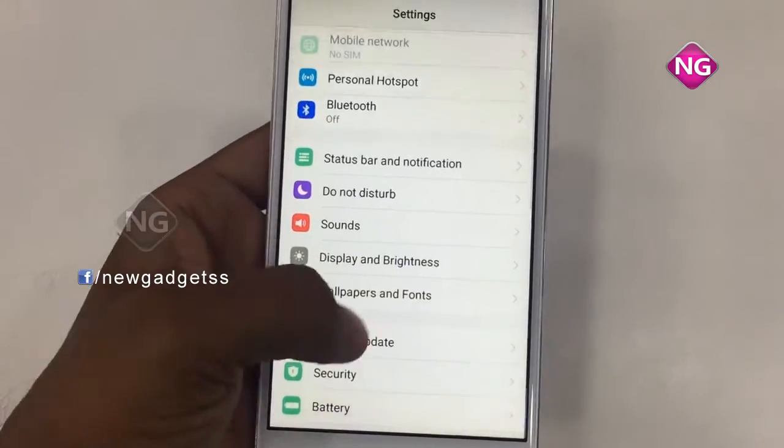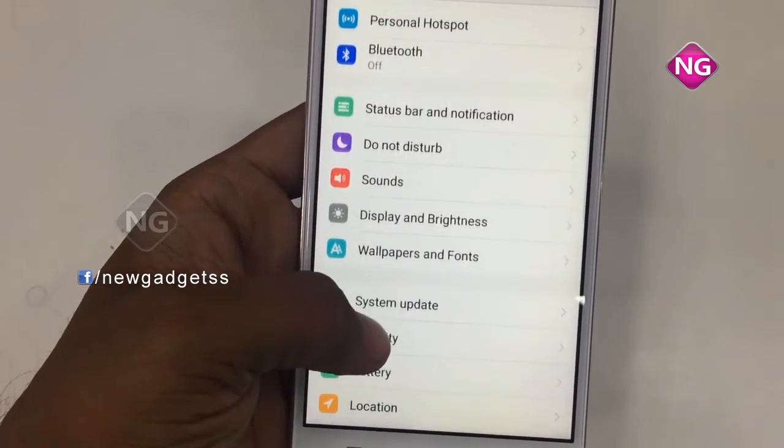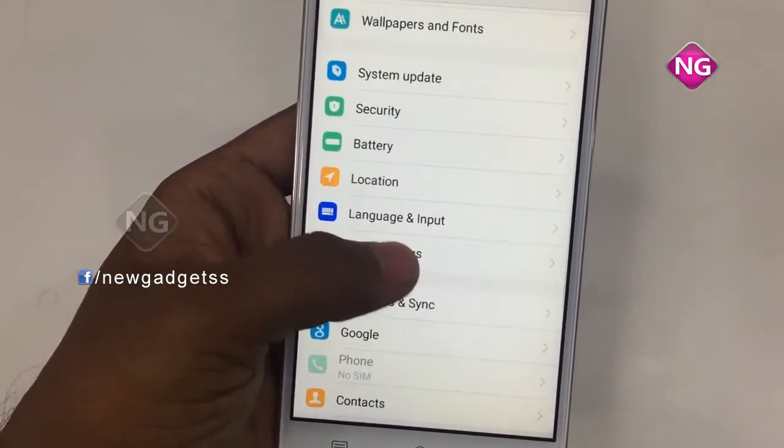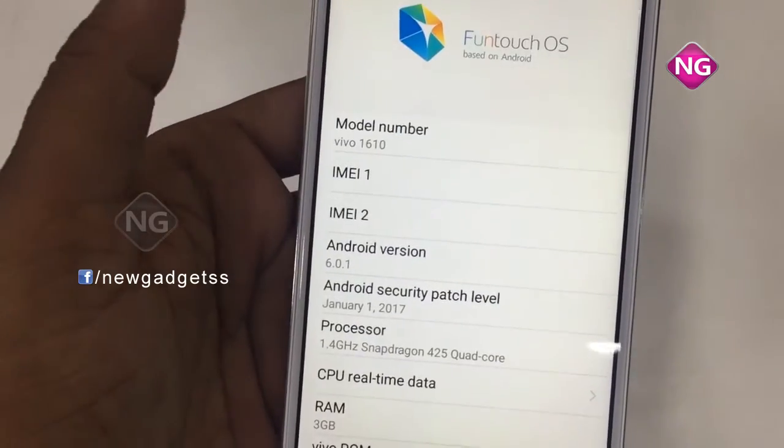I just opened the settings and navigated to About Phone to tell you the specifications for this mobile. Here you can see the model number and Android version — RAM, processor, CPU — everything is listed here.